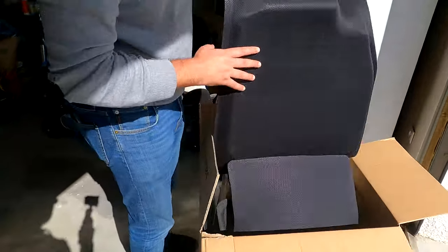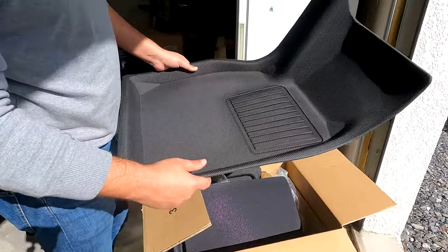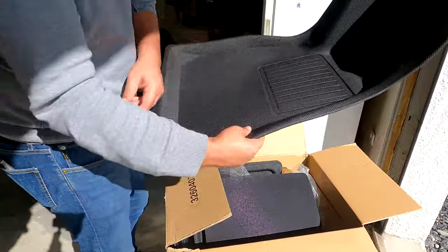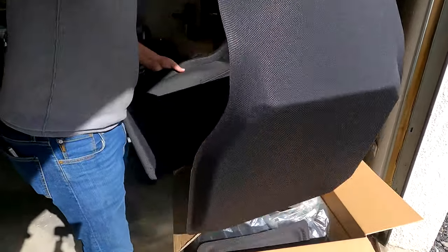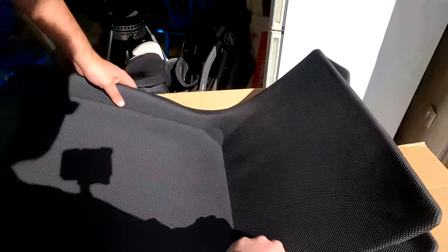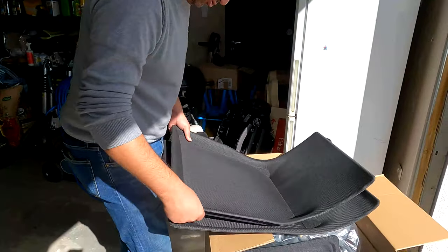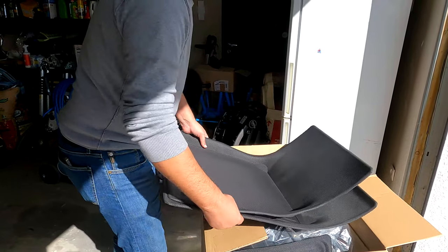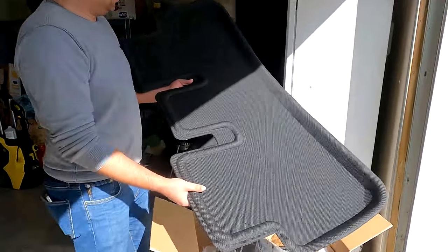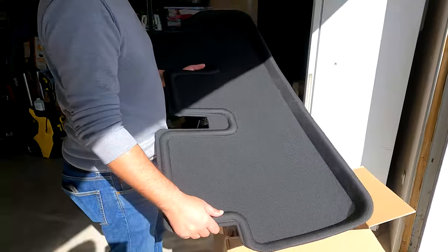Alors ça, je pense que c'est les tapis thermoformés. Donc ça, ça doit être le conducteur — ils sont très chouettes, faciles à nettoyer, beaucoup plus que de la moquette évidemment. Le passager, ça a l'air propre, très rigide. Du coup, il doit parfaitement s'adapter. Et ça, c'est un seul tapis pour toutes les places arrière, et ça devrait tout couvrir.